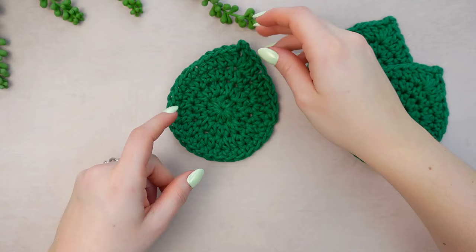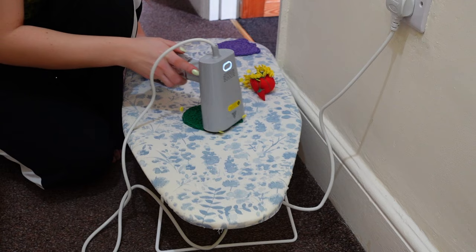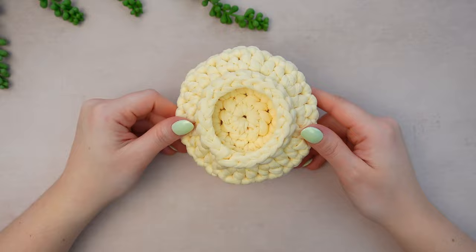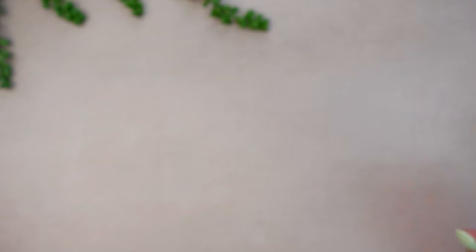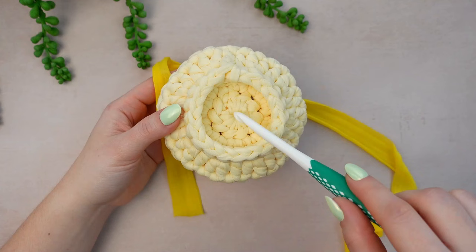The leaf is now completed — you can also steam block it. Go ahead and make as many leaves as you want; I'm making two per pot. Now we're going to make the plum paw. I wanted to make a very different one so I came up with this pattern, but you can also make a simpler one — I'll explain how to make that version as well. You're going to have two options. For my second paw I'm using yellow t-shirt yarn with a 7mm crochet hook.